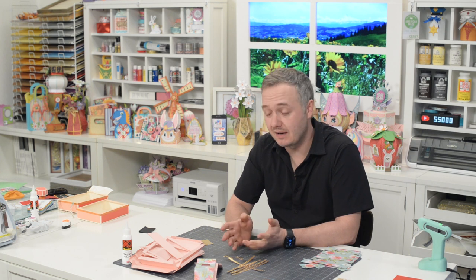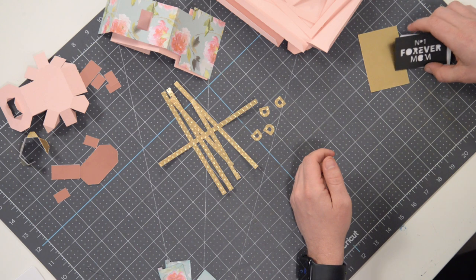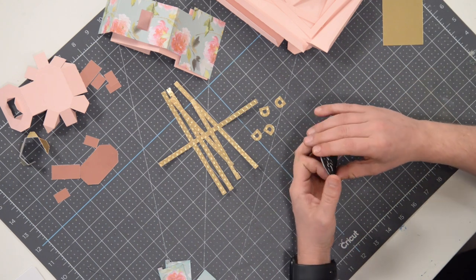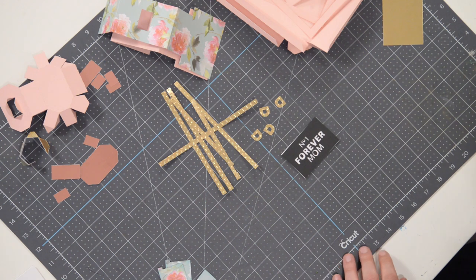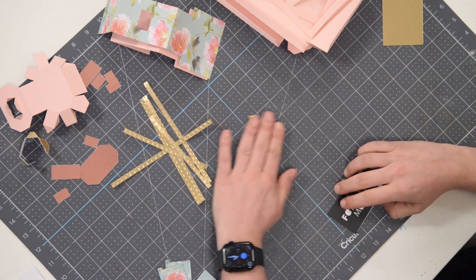Hey everyone, Leo with Dreaming Tree and welcome to the assembly video for our perfume bottle box. It's kind of like a handbag too — it's really cool. We've got all our pieces cut out, as should you. We're going to begin by doing a little bit of paper piecing, getting some things in place and ready to go. The assembly of this thing is actually very simple, so it's going to be fun.